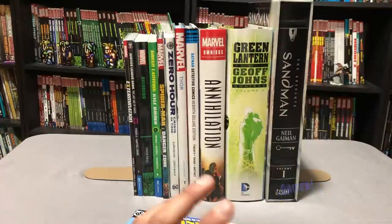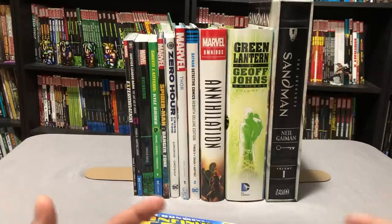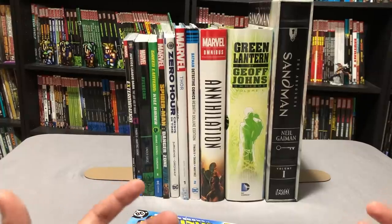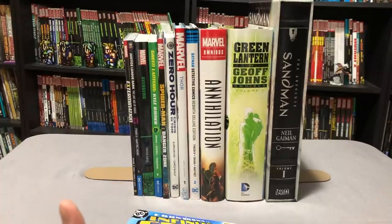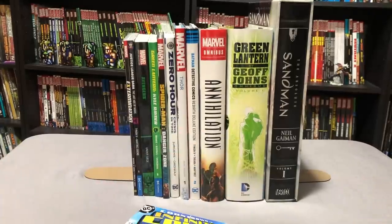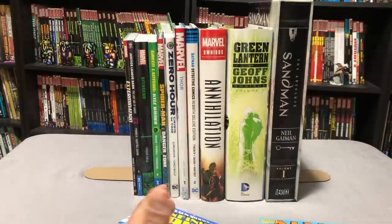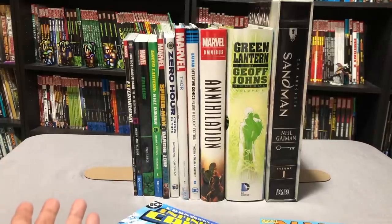This is kind of a video for beginners, because this is something I've seen a lot — a lot of comments come in saying, "I'm new to the game, what do I need to know? What are the differences between all these different kinds of formats? Is it better to get an Absolute? Is it better to go for the Omnibus? Or just stick to the trades or hardcovers?" So that's what I'm going to do.